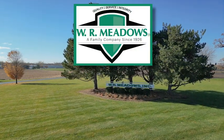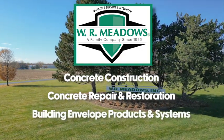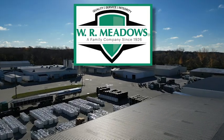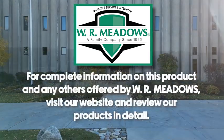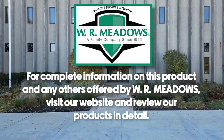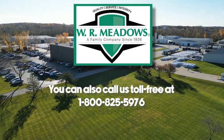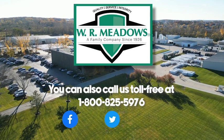WR Meadows is a leading manufacturer of concrete construction, concrete repair and restoration, and building envelope products and systems available worldwide through an authorized distributor network. Our products are backed by our reputation for quality, service, and integrity. For complete information on this product and any others offered by WR Meadows, visit our website, call us toll-free at 1-800-825-5976, or contact your local authorized WR Meadows distributor. WR Meadows is also on social media — check out our Facebook, Twitter, and YouTube accounts.